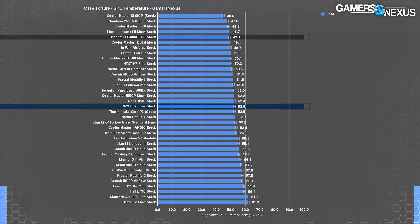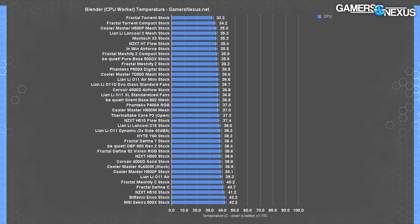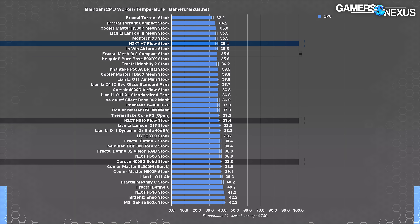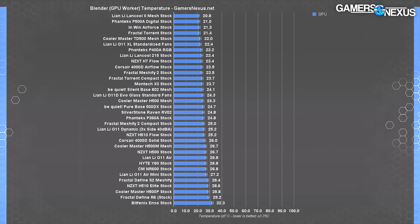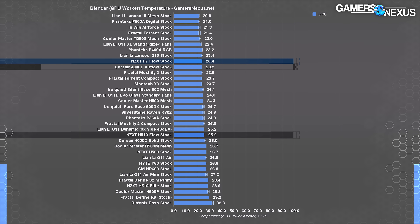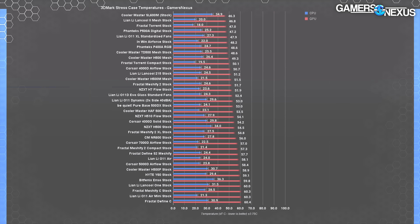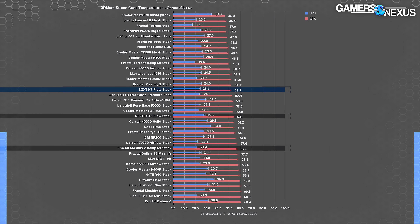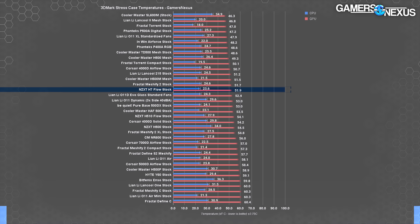The P400A surpasses the H7 Flow in GPU thermals and is often around the same price or cheaper. In Blender standalone component thermals, the CPU average came to 35 degrees Celsius above ambient — better than the 37-degree average for the H510 Flow and the 4000D Airflow, and within error of the MeshFi 2 Compact's 36-degree average. Rendering on the GPU brought it to 23 degrees above ambient, again beating the H510 Flow and surpassing the 4000D Airflow's 24-degree average.